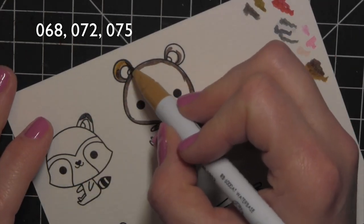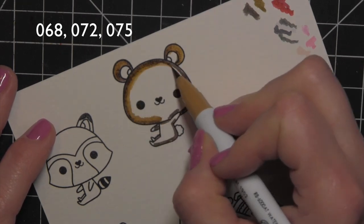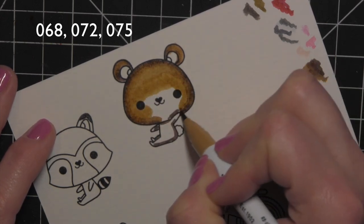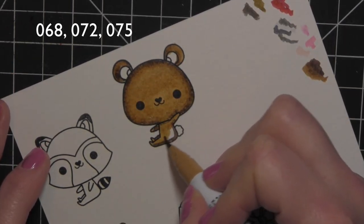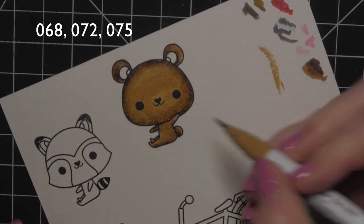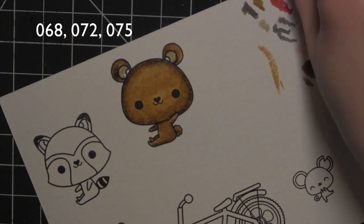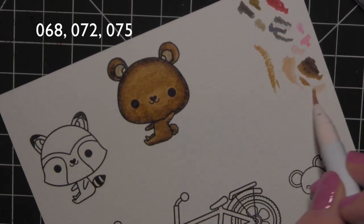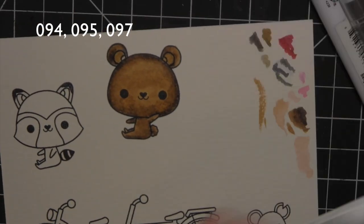I'm going to start coloring using 06-8, 07-2, and 07-5. I laid down my darkest color around the edges of the critter, then pulled in my mid-tone color. I originally thought I'd color the ears differently, but I ended up going back over that with the color I used for the majority of the critter — I liked it better.